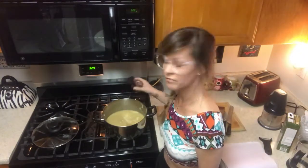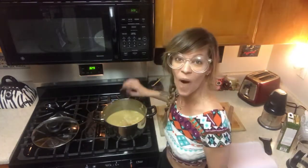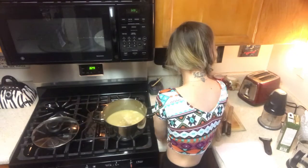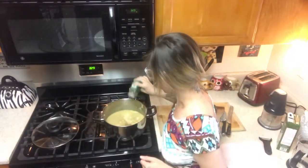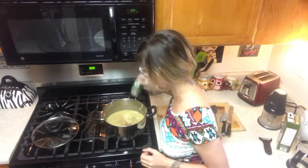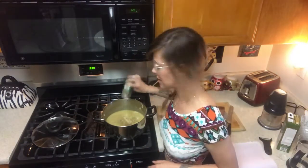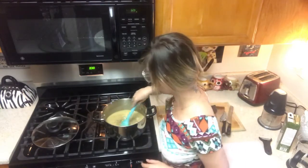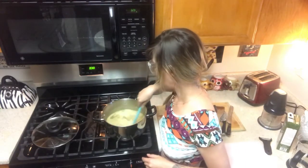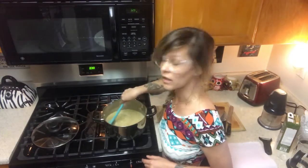Maybe two, three, or four dashes of pepper. And we have our oregano — oh, this isn't open yet, one moment. The oregano is now open, so we'll give it a little sprinkle. She says oregano to taste, so put some in there, give it a stir, see how you feel about it. We are still simmering here.